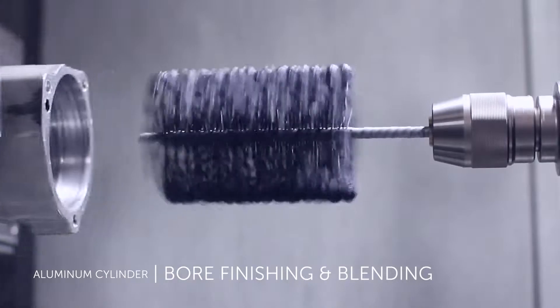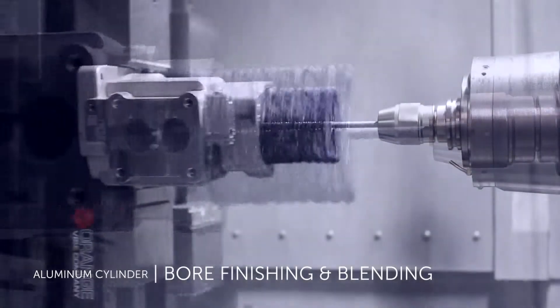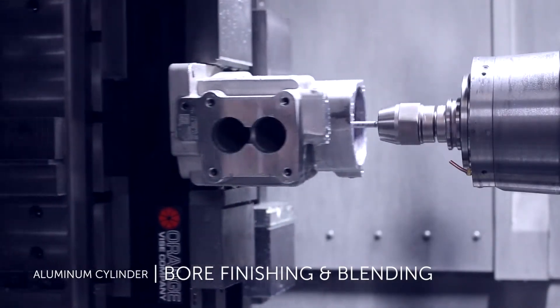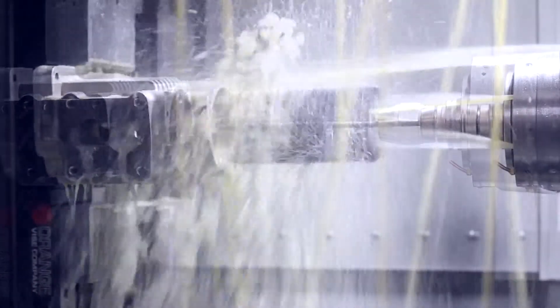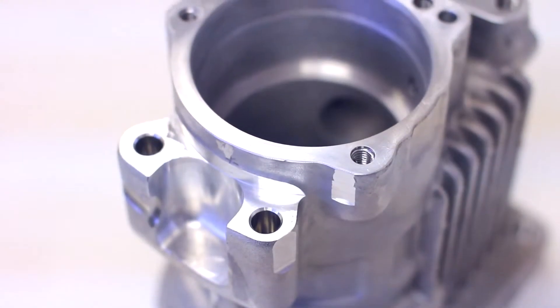The Flex Hone Tool used after machining achieves the required finish, allowing the machine to run at optimal cycle times. The Flex Hone Tool follows the existing bore geometry and will not affect size, ovality, or concentricity. The Flex Hone is primarily a finishing and deburring tool and not a precision metal removal tool.